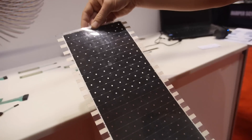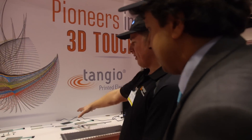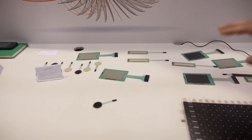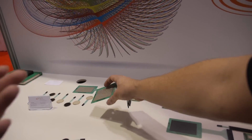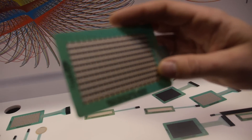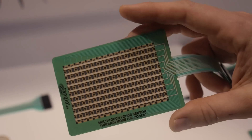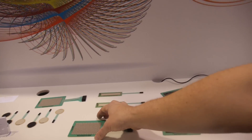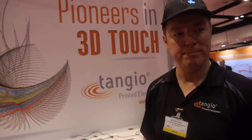That's excellent. Tell me about some of the other things you want to show here — what are these applications? These are very standard starter sensors for engineers, available on our website. There are four sensors you can buy online. The intended target is engineers who have an idea and want to use force sensors in their application. They can buy it online, test it out, see how it works, and then get to the next phase — different shapes, different sizes, different sensitivities for whatever application they might have.